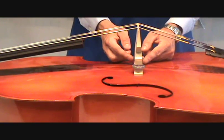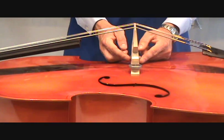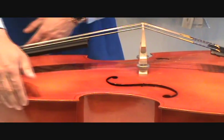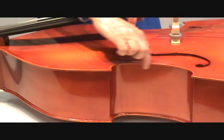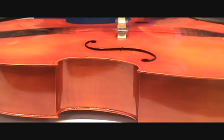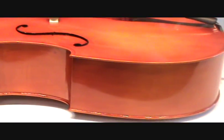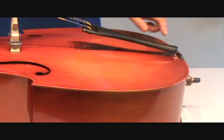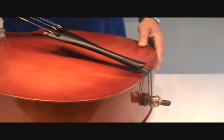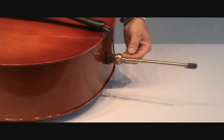Do not adjust the bridge on your own. Have your teacher or your string repair person make that adjustment for you. We have the upper bout, the C bout, F holes, lower bout, tailpiece, and peg.